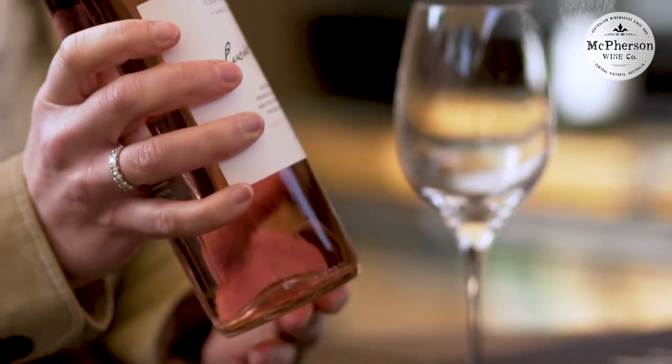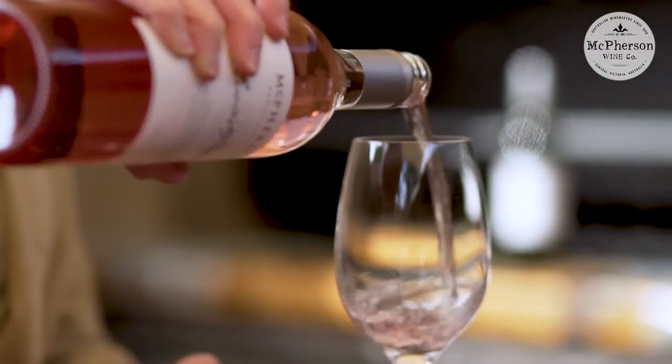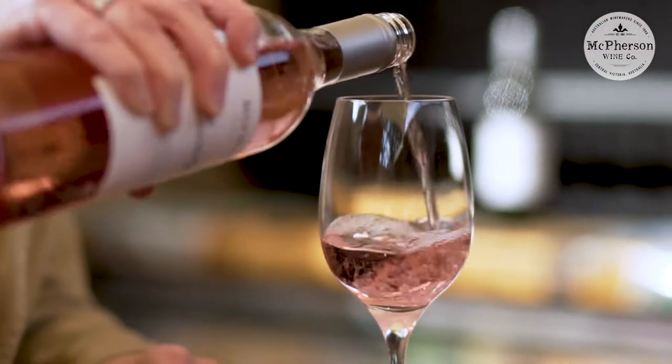When we're making Rosé, it's all about the color. This one is a beautiful pink color which is exactly what we're trying to capture when we put the wine into bottle. Let's have a look at it — fantastic color.